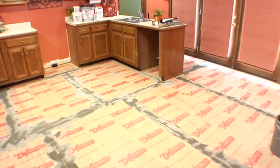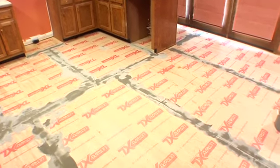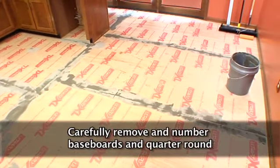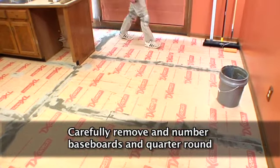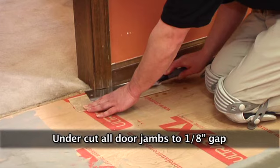Remove all furniture, appliances, and movable fixtures from the area to be covered. For a more finished look, carefully remove baseboards and quarter round, numbering them so they can be replaced correctly. Undercut all door jams to maintain a one-eighth inch gap, using a piece of scrap material under the saw when cutting. This will allow the material to slide under the trim freely and will not pinch the material.